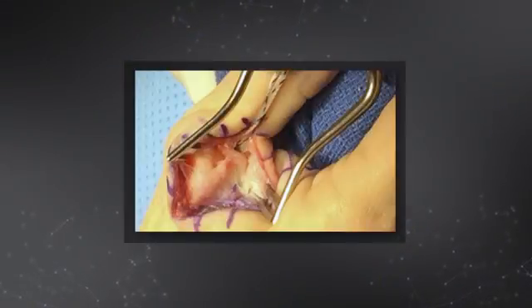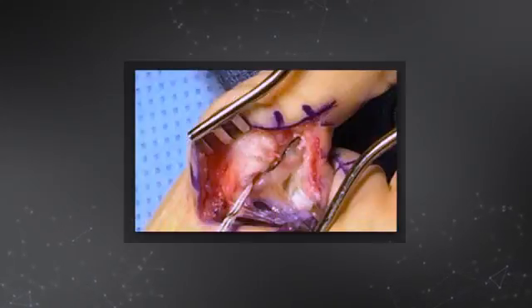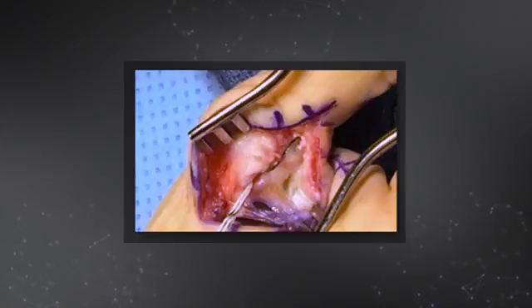Therefore, I was able to use the swivel lock and labral tape internal brace construct. I used a fiber wire suture to repair the ligament back down, and then with this biology across the joint, I was able to use the labral tape as the internal brace augment using another swivel lock anchor approximately in the metacarpal head, for a total of two swivel lock anchors. This provided immediate stability to the thumb MCP joint.